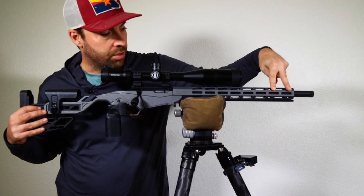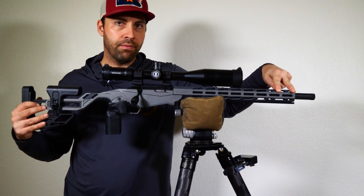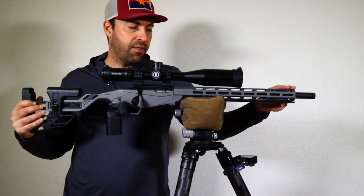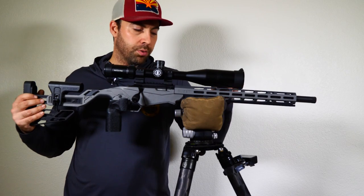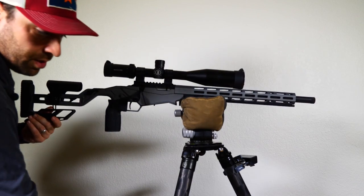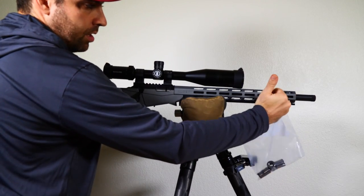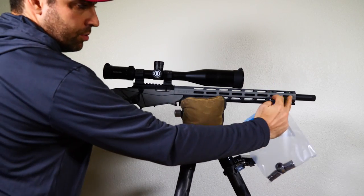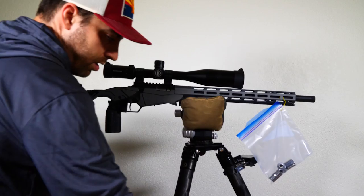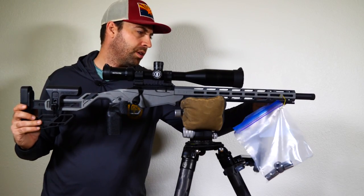The MDT weights take up two M-lock slots. Obviously the further out you go, the bigger the impact the weight will have on the rifle, because something further from the pivot point is going to have more of an impact on balance than something close up. Knowing that it takes two M-lock slots, we take one 5.9-ounce weight and put it at the center of gravity of those two slots. I just use a Ziploc bag with sockets and a paperclip to put it in between those two slots, and I'll do the same for the other side.